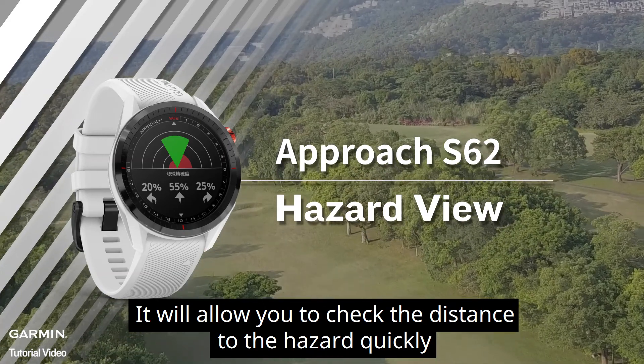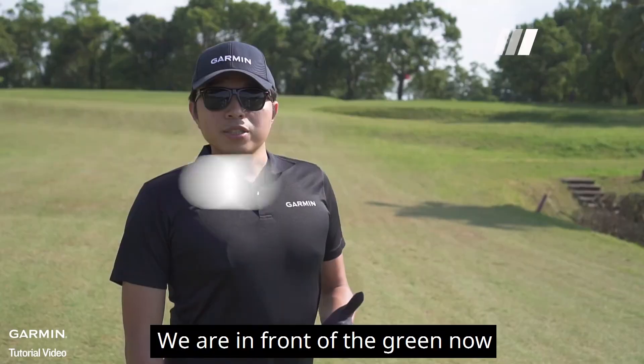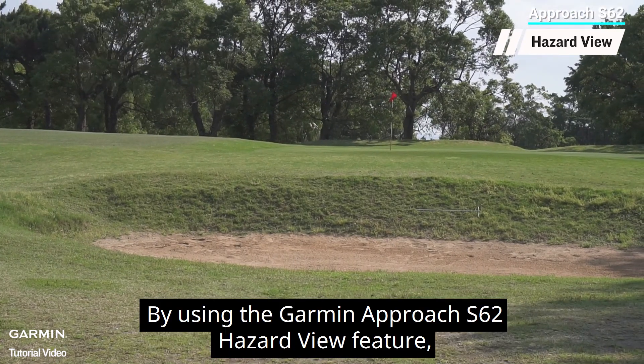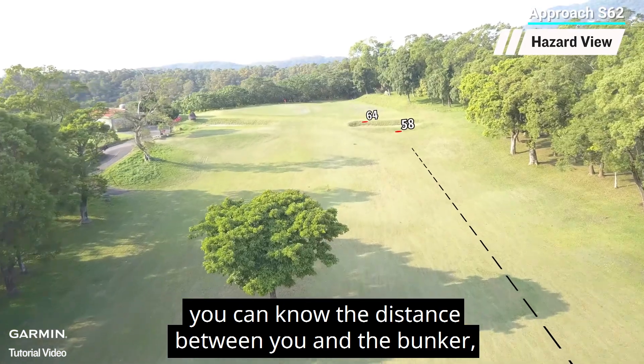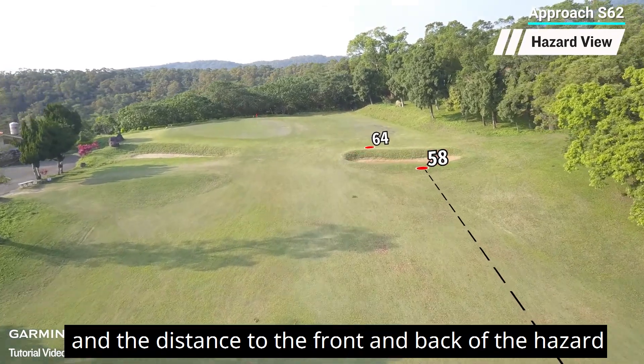It will allow you to check the distance to the hazard quickly. We are in front of the green now. There is a bunker in front of the green. By using the Garmin Approach S62 Hazard View feature, you can know the distance between you and the bunker, the size of the bunker, and the distance to the front and back of the hazard.